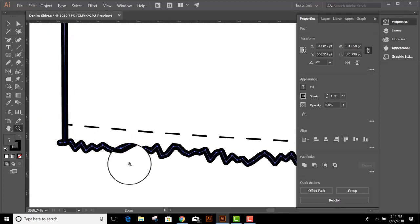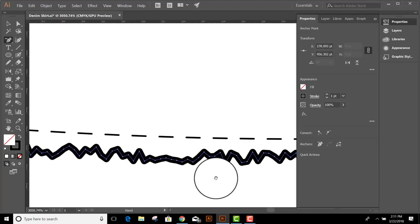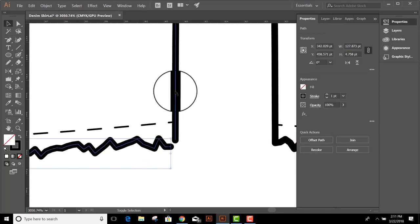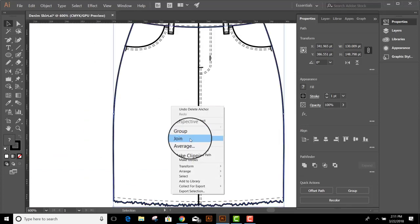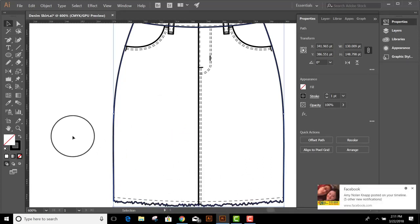Before I join, I'm also going to grab my Delete Anchor Point tool and delete one anchor point on this end. Let's move over to the other end and delete an anchor point there as well. Now if I select both this line on the bottom and my skirt, we'll zoom out a little bit, and then right-click Join, and then do it again — right-click Join — and now the skirt is all connected.